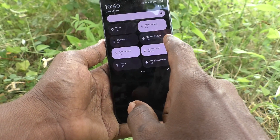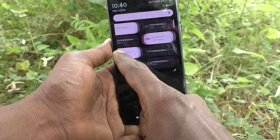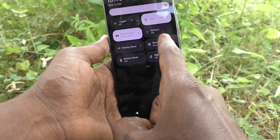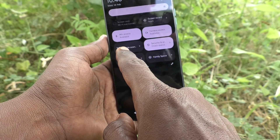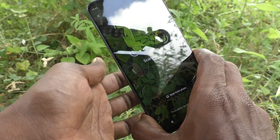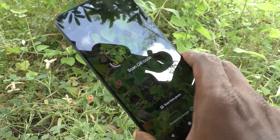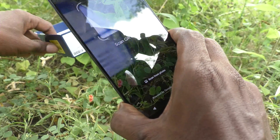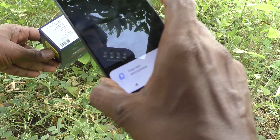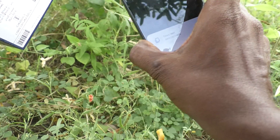First of all, go to the notification area and swipe down. Then swipe from the right side to the left side, and again swipe. Here you will see QR code scanner — just click it. Now bring any QR code to the scanner.